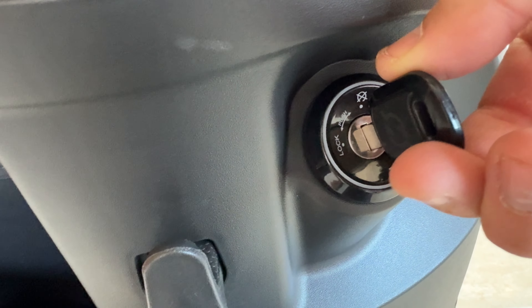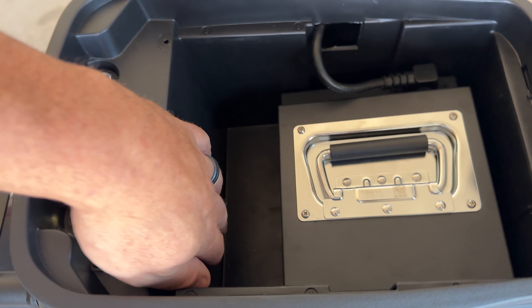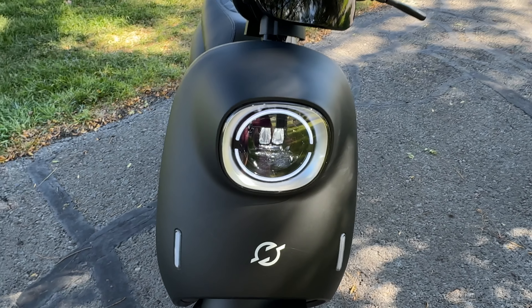If you put the key back in and turn it left, it pops the seat open. You've got some storage in there — not a lot, but you can fit a couple of water bottles in there.